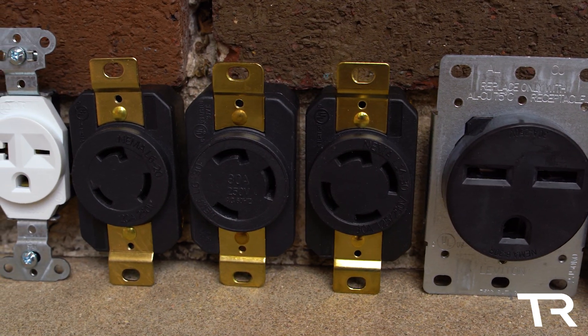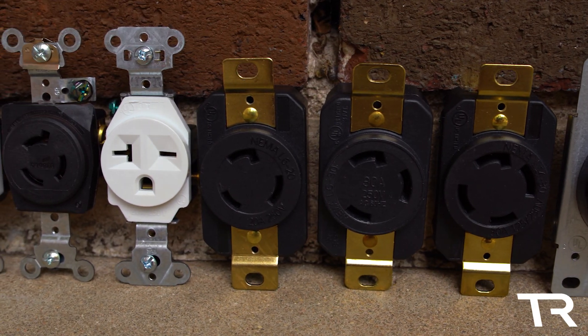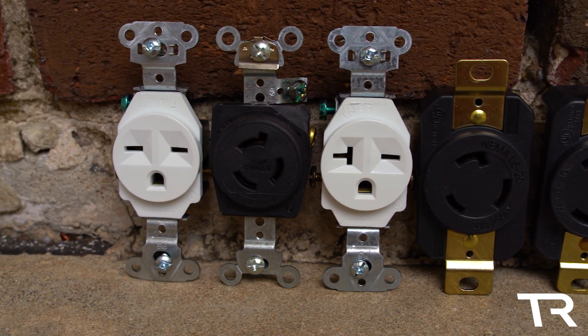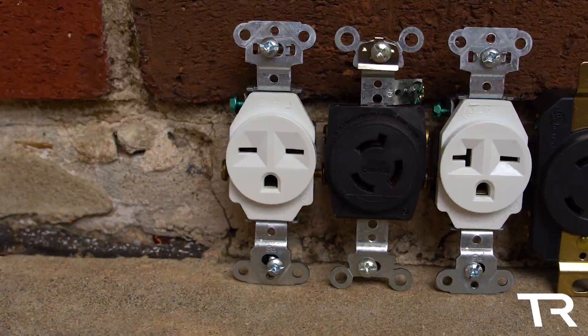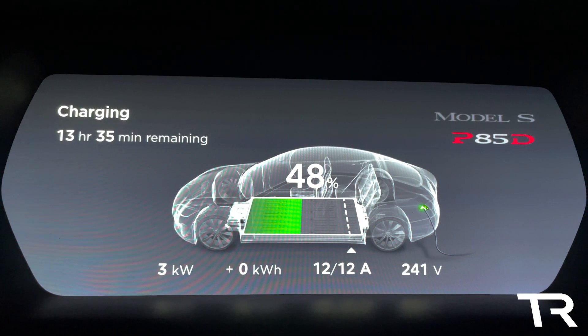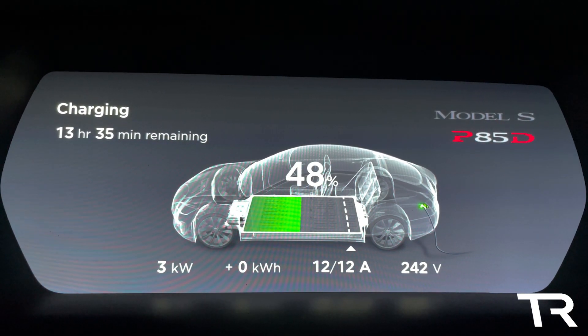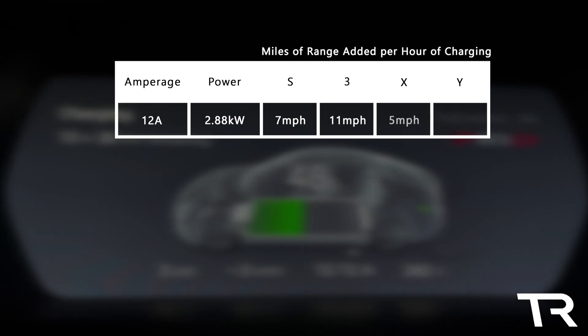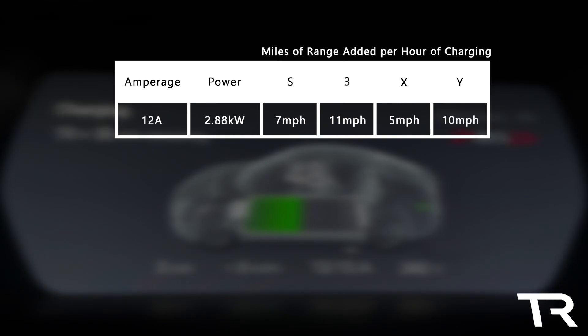The first group I'll be covering are the 15-amp outlets. Although these are the lowest current group in the video, these will charge faster than most of the 120-volt solutions from the last video. These outlets will provide 12 amps of current, providing 2.88 kilowatts to your Tesla. This is enough to charge your Model S at 7 miles per hour, Model 3 at 11 miles per hour, Model X at 5 miles per hour, and Model Y at 10 miles per hour. Keep in mind these will vary with battery size and other conditions such as state of charge and battery temperature.